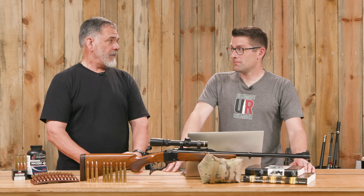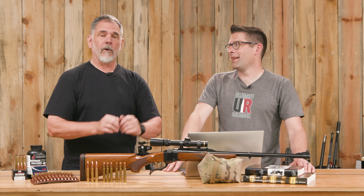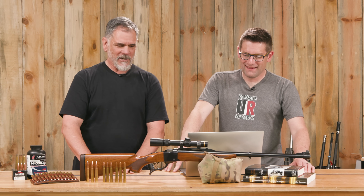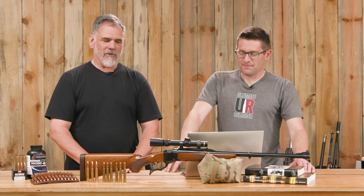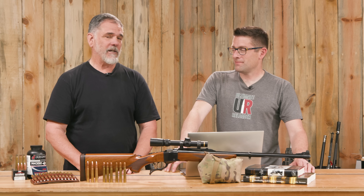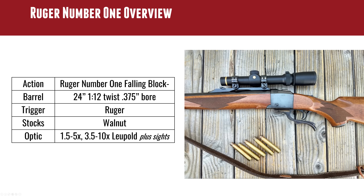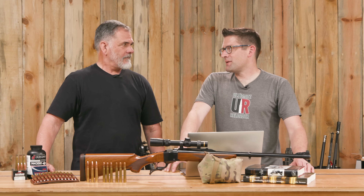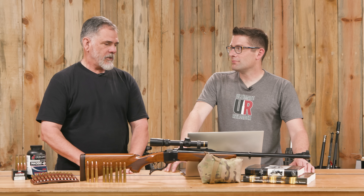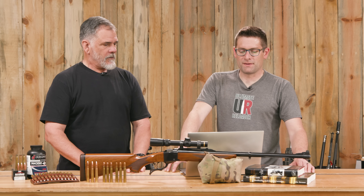That made for the easiest load workup ever: buy the guy's rifle, then read his article about loading for that rifle. He's not using John's Reloader 15 load this trip because he couldn't get enough of it, but that load was fantastic. The rifle has a 24-inch barrel with a 1-in-12 twist — plenty good for the bullets he's using, which stabilizes a 350-grain bullet just fine. He's using 260-grain bullets.